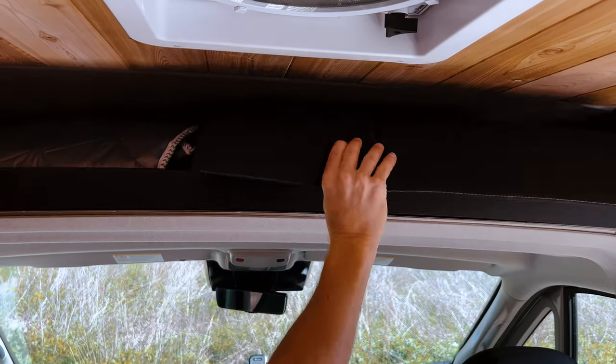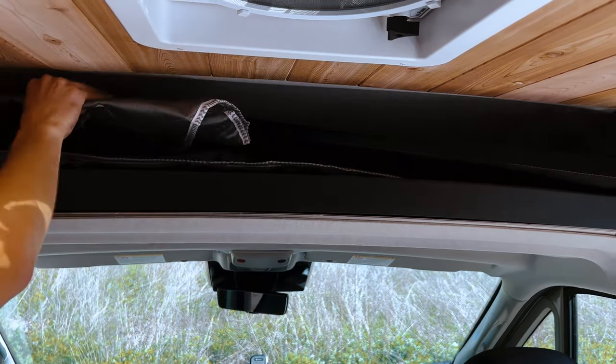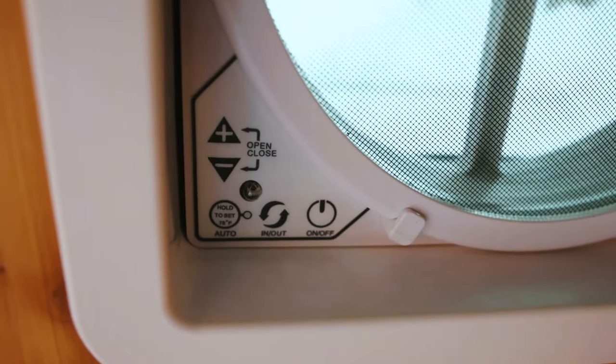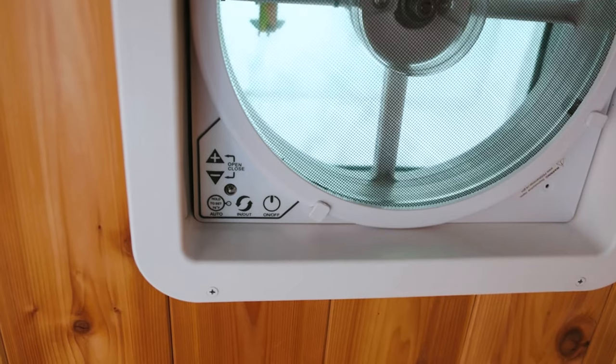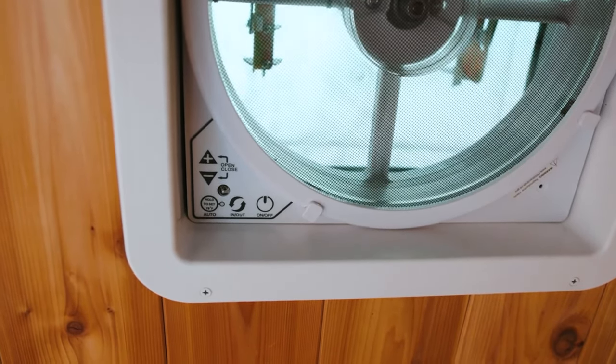There are also magnetic window covers above the cab, along with window shades for the front windows. On the ceiling fans, you can control the speed by pressing the plus or minus buttons, and change the direction of airflow by pressing the in or out button. Always make sure to turn off the fans before driving, as an open cover can be damaged at high speeds.